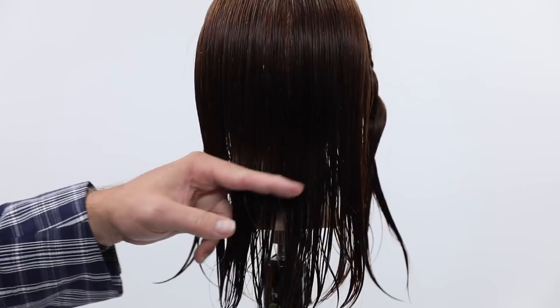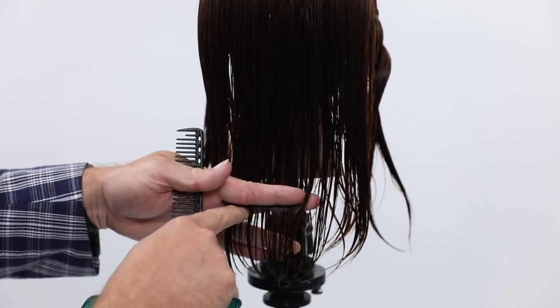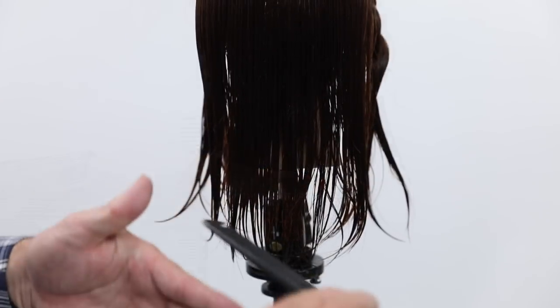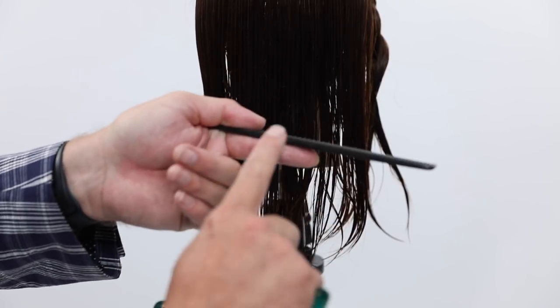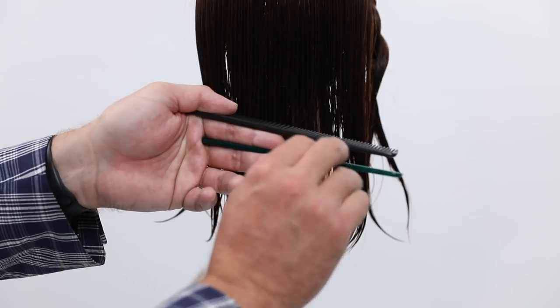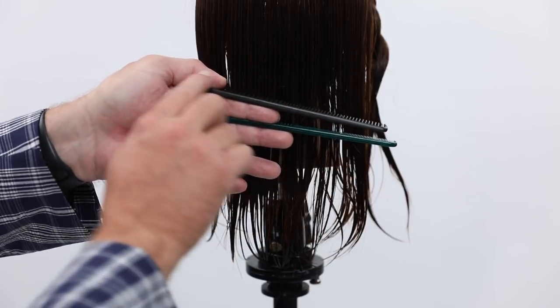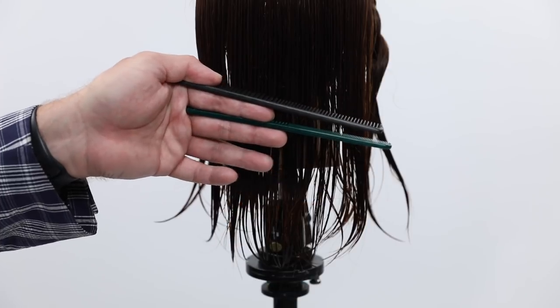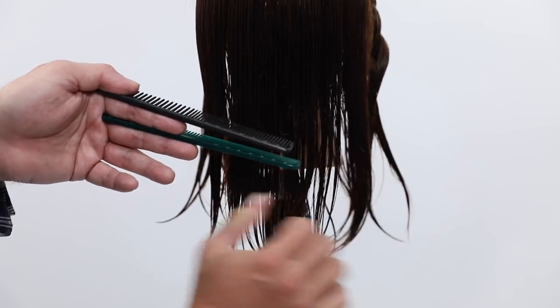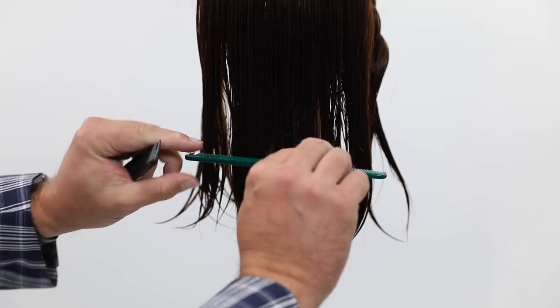When we usually cut the foundation, we cut with our fingers holding the hair, and we see a line like that — we see the top of our fingers and that gives us a straight line. But in reality, if you use a comb you can see what is truly straight. You can see that the green comb is straight and horizontal, where the black comb is actually diagonal and it's going to make it long on one side — giving us a crooked haircut.